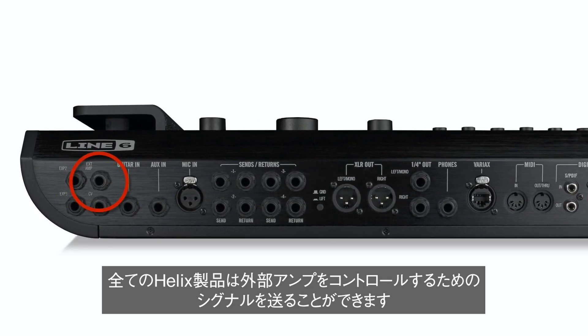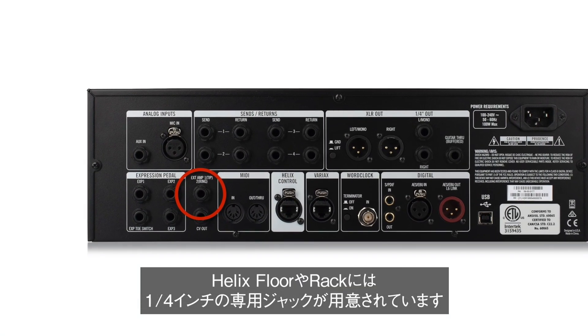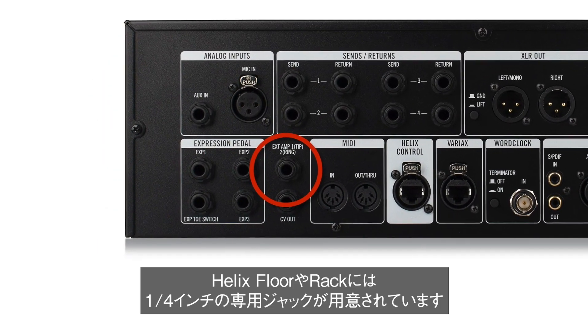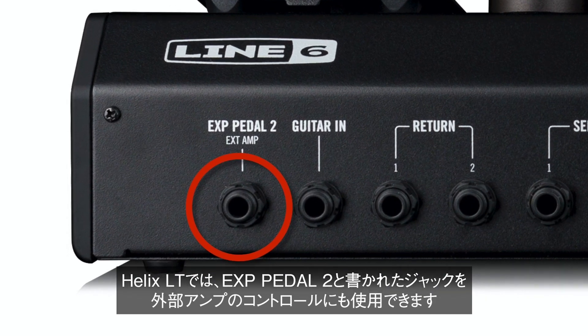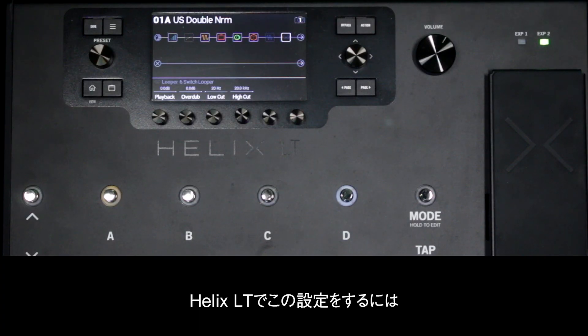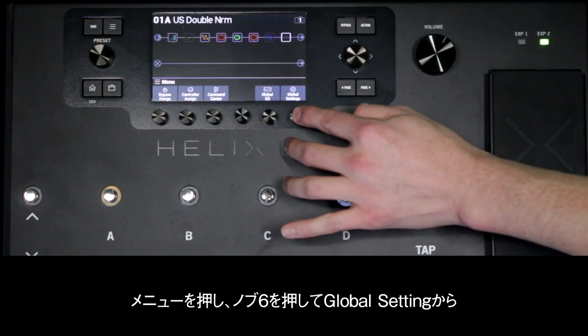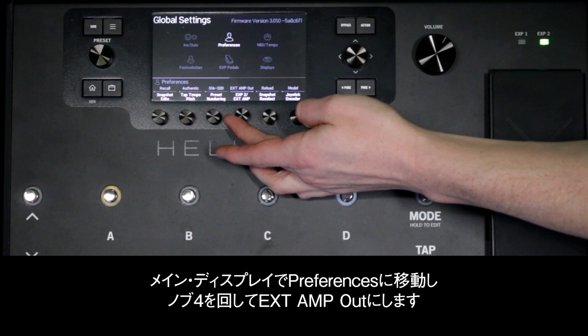All Helix hardware devices can send external amp control signals. On Helix Floor and Rack, there is a dedicated quarter-inch jack for this use. On Helix LT, the jack labeled as Expression Pedal 2 can also be used for external amp control. To set this up on Helix LT, press Menu, then press Knob 6 for Global Settings. Navigate to Preferences in the main display and turn Knob 4 to External Amp.